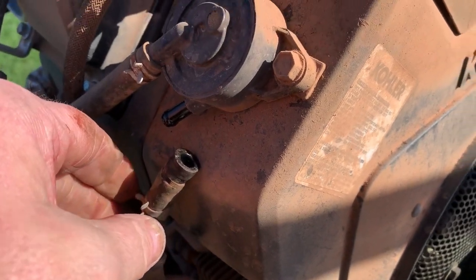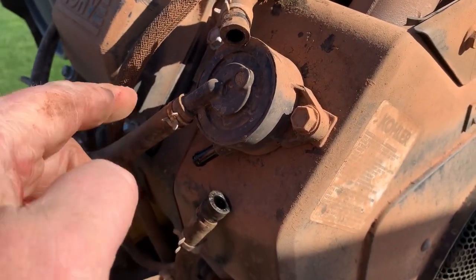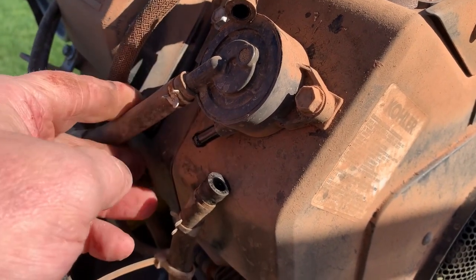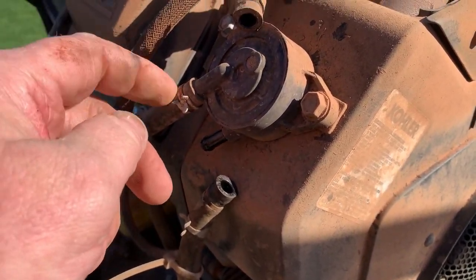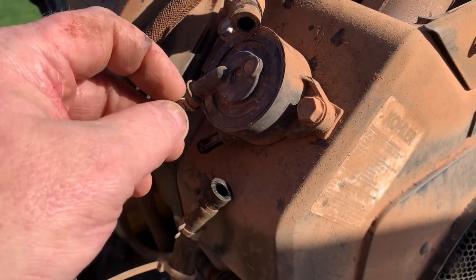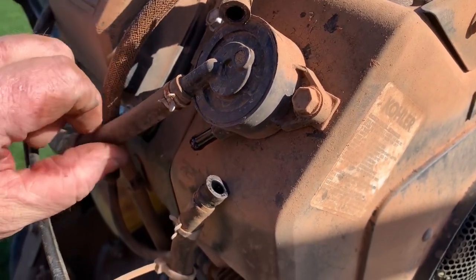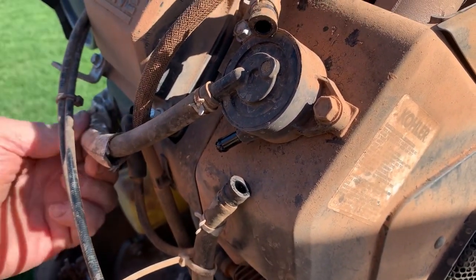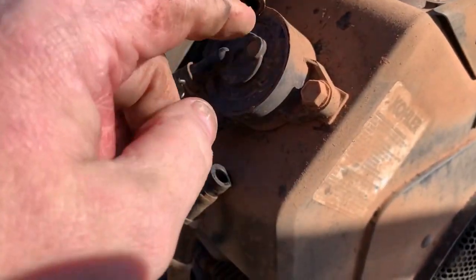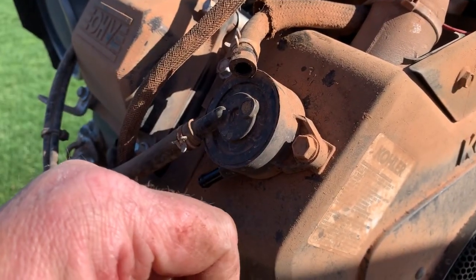The only other thing left to do is check this hose here — this is the one that operates the fuel pump, the pulse line from the crankcase. All you can do is unhook it and inspect it, make sure it has no cracks or something that could keep the fuel pump from working. But I think we've got a bad fuel pump.